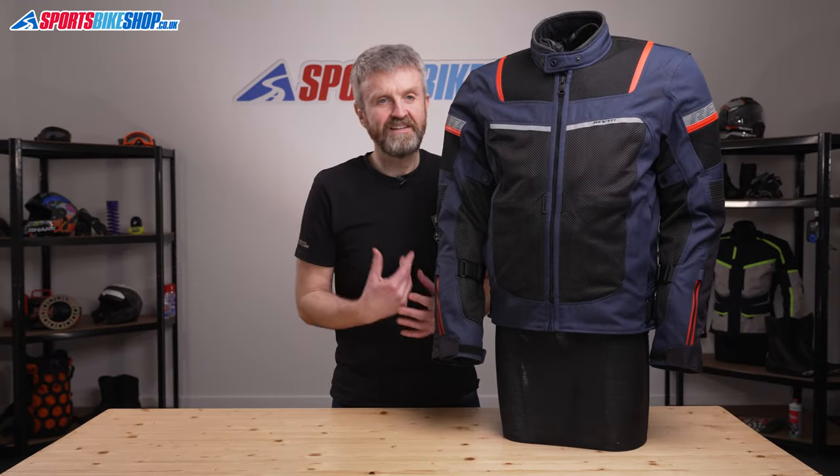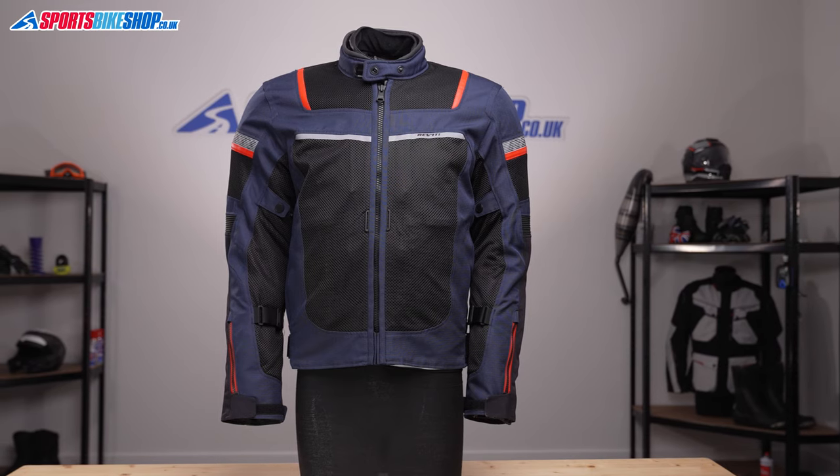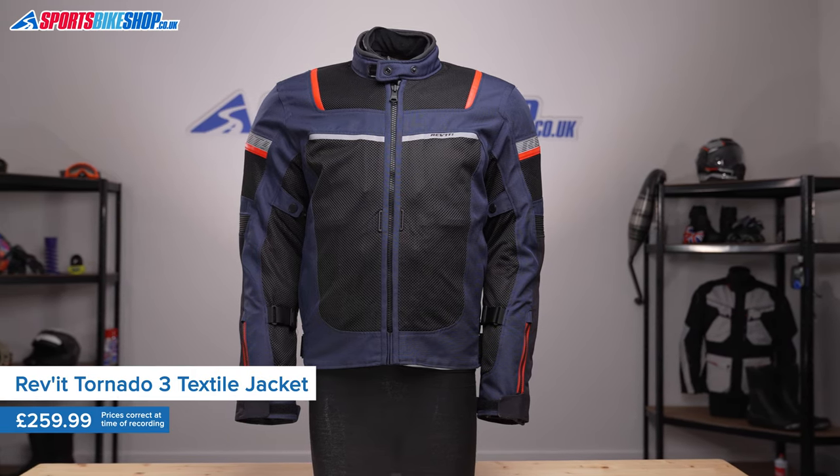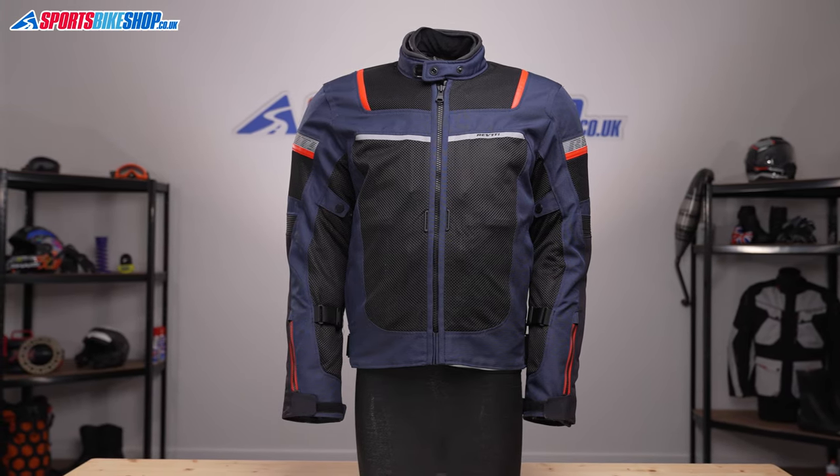The Revit Tornado 3 is a textile jacket with substantial amounts of mesh material to get airflow through to your skin. But where a lot of mesh jackets are of no use unless there's a heat wave going on, this jacket has a lot more to offer.